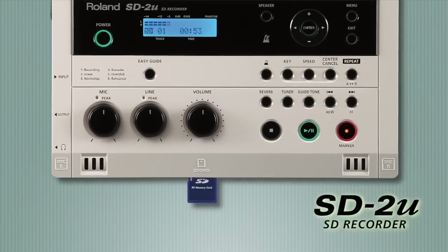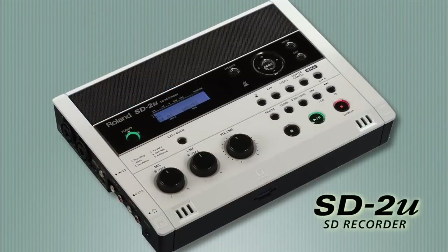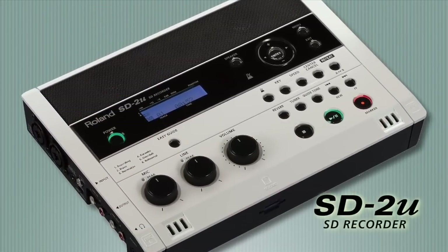If you don't need a CD drive, the Roland SD2U is the perfect solution. It has all the features of the CD2U but uses SD memory only.